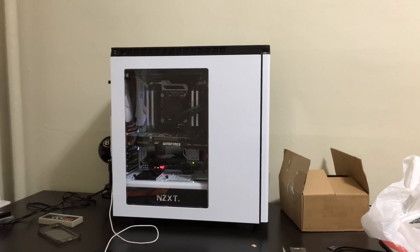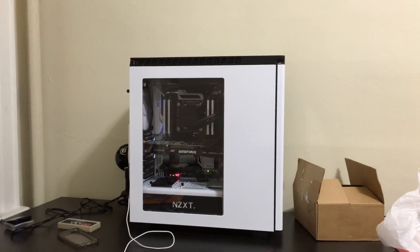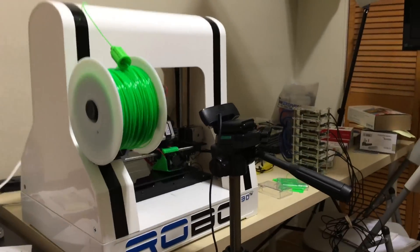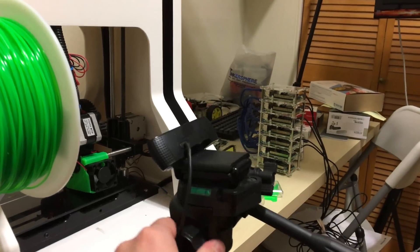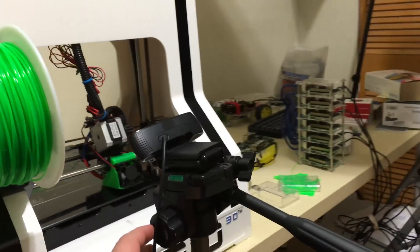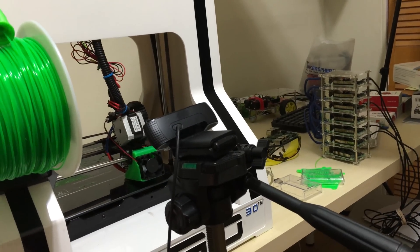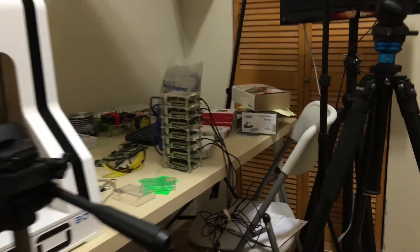If you guys want to see the case, I have videos — I'll leave the link in the description, you guys can find my playlist if you look. Now I also used my Logitech C920 webcam — it's awesome, it's like $100 — to capture video of me 3D printing something and I fast forward it so you guys can see it. The videos come out cool.